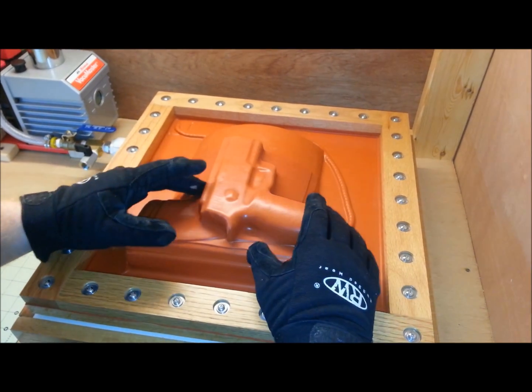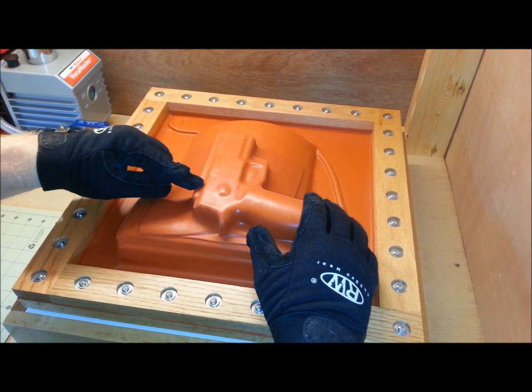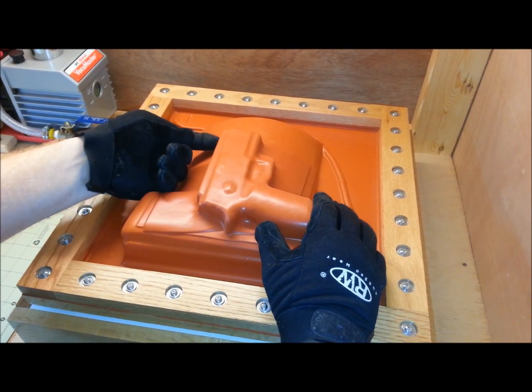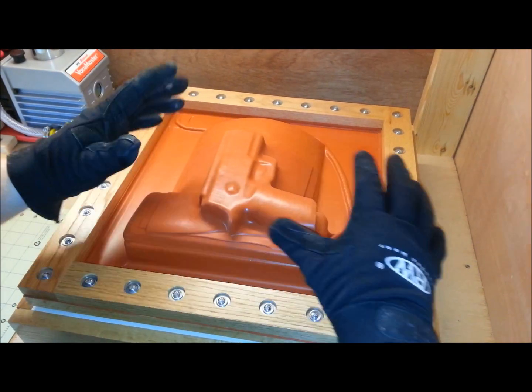You just got to pay attention to everything. And your sight channel — if you notice, the sight channel has pulled down a little bit. And it's going to come out perfect. I'll show you that once I get the holster all done and together.